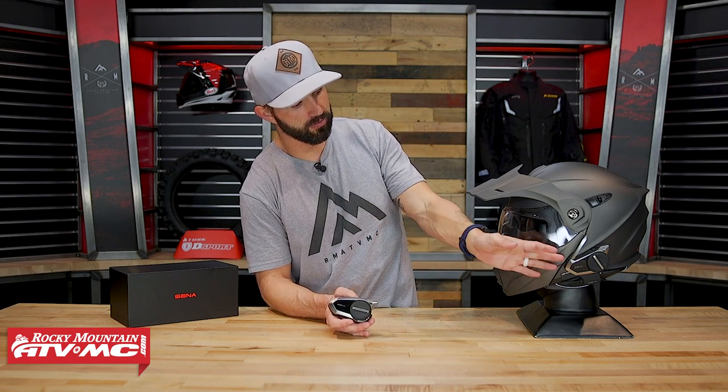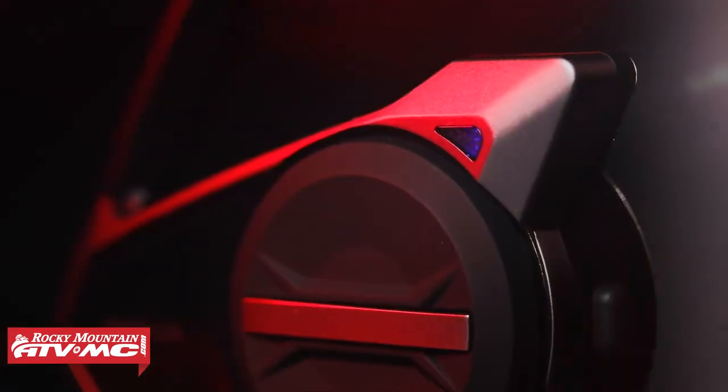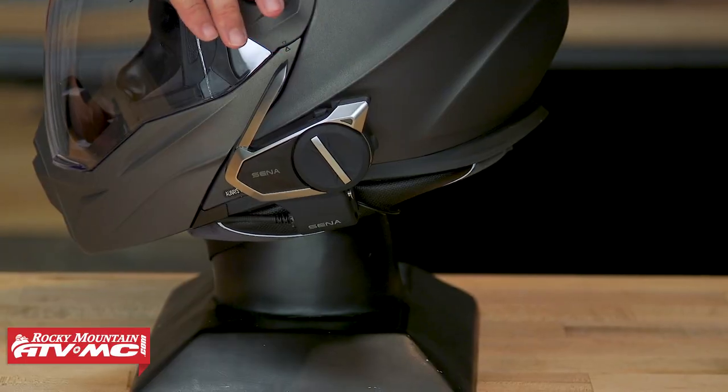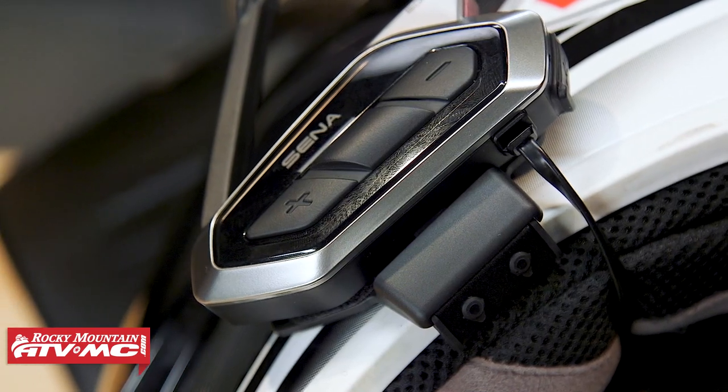Here are the differences between the 50S and the 50R. The 50S is what I have on the table — you can see I've got one installed right here. The 50S uses the jog wheel, and you've got your flip-up antenna. With the 50R, it's a little bit more low profile, and instead of having the jog wheel on the side, you have three buttons. I like the jog wheel because with a gloved hand it's easy to find and use. With the 50R, if you're wanting something more low profile, that would be the better option. As far as mounting, with the 50S you're using the clam shell mount that comes included, but with the 50R you've got two options: you can mount it directly to the helmet or use the clamp style mount. One thing to keep in mind: between the 50S and the 50R, the battery time isn't going to be the same — you're about an hour less on Bluetooth and about an hour less on mesh communication.